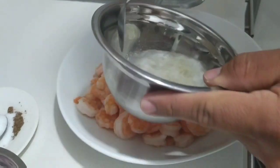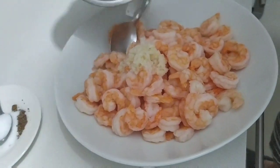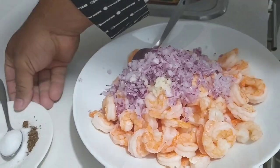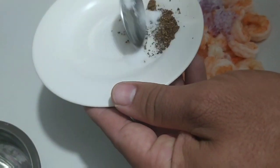We are going to start by putting our ajo with vinagre, our cebollita, our sal-pimienta — 1.5 cucharada, 1 and 1/2 cucharada.